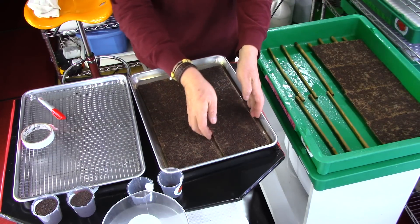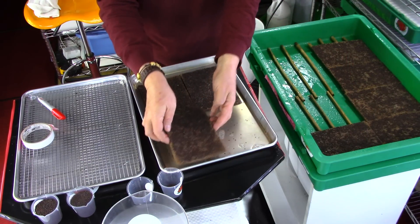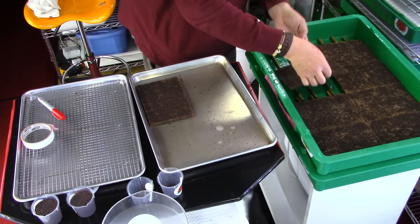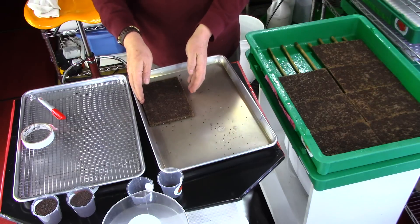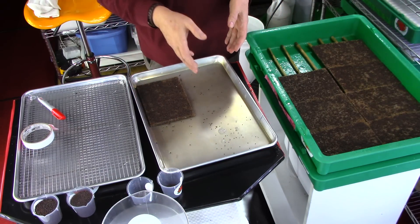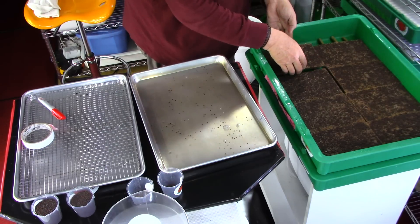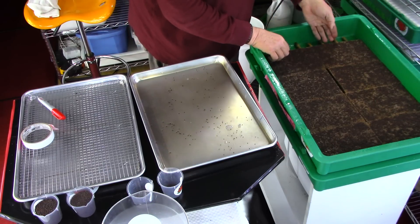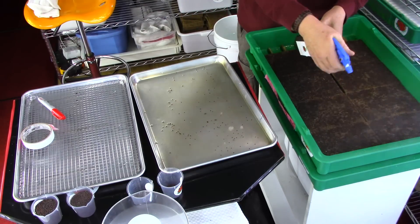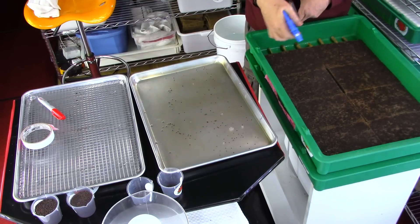Now I am going to pick the pads up and put them in the tray. When you are picking the pads up, pick up the first one and put it in the tray, then pick up the second — not dragging the pad across and getting it all full of water from the tray itself, as that also causes issues with germination and rot inside the tray. Now I am going to take hydrogen peroxide and sanitize my seeds.